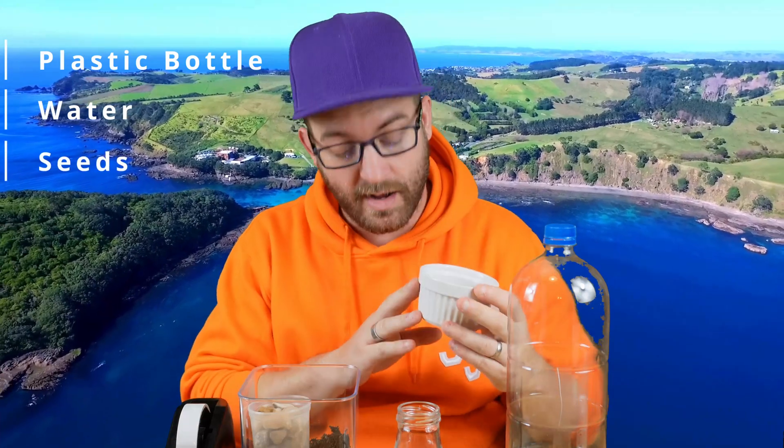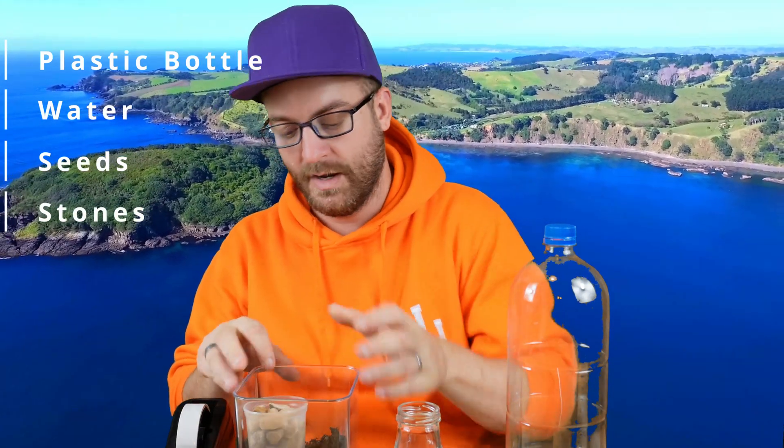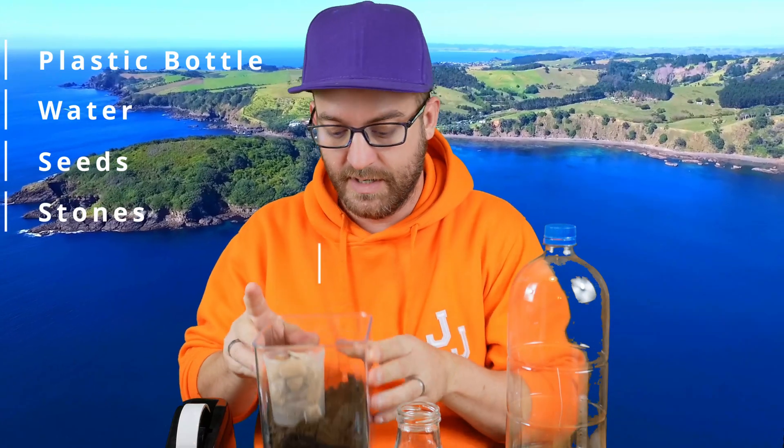If you want to try building your own ecosystem at home, all you're going to need is a bottle around about two litres in size, some water, some seeds — in this case I've got some parsley seeds. Herbs or other grass-type plants will be absolutely fine. You're going to need some stones to line the bottom of our ecosystem bottle, and of course some soil as well. And then to prepare the bottle: some scissors and some sellotape. And that's all we need to get started.